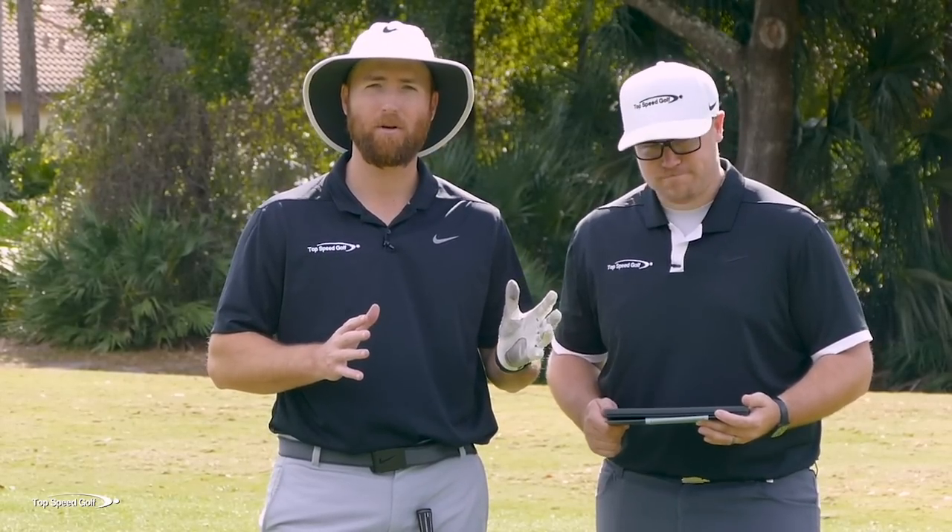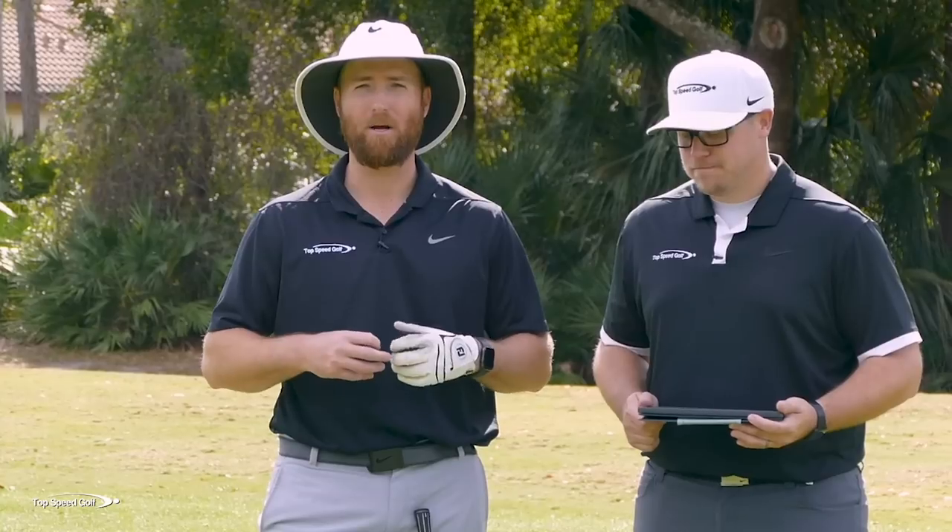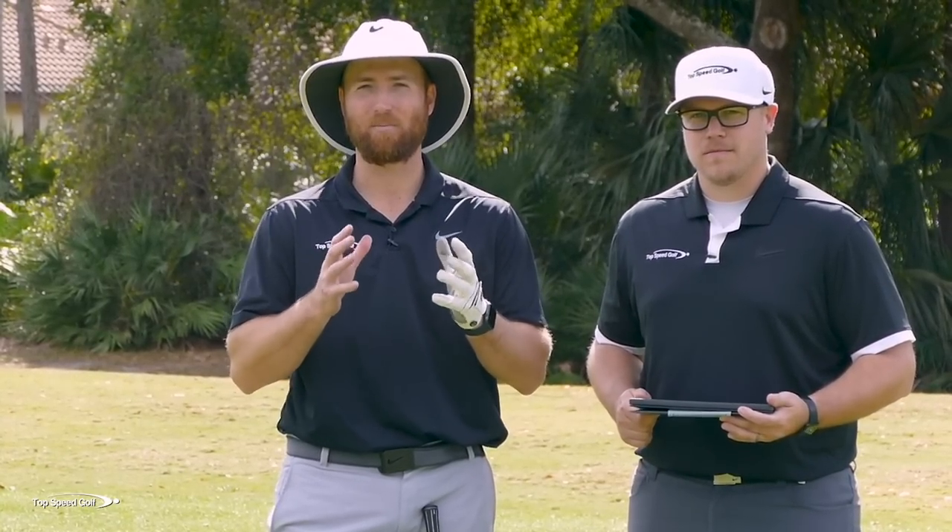Hitting those perfectly solid iron shots — everybody wants to do them. Why is it so daggone hard? Well, I'm going to talk about how the vast majority of players are completely out of position with their body, and it makes it impossible to really hit it solid. Q's got the FlightScope here. He's going to read some of the numbers on the radar, and I'm going to walk you through some drills step by step that makes it easy to compress those shots.